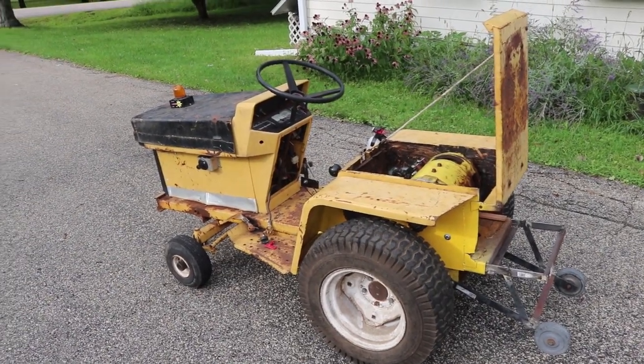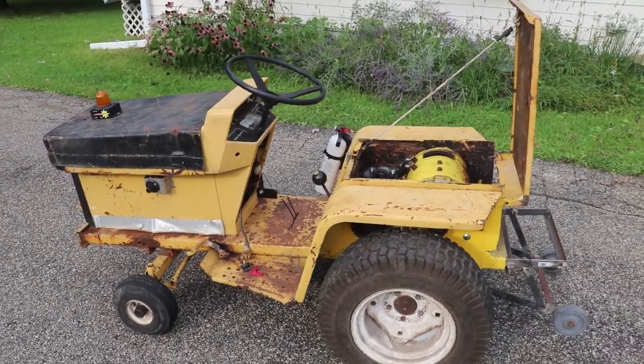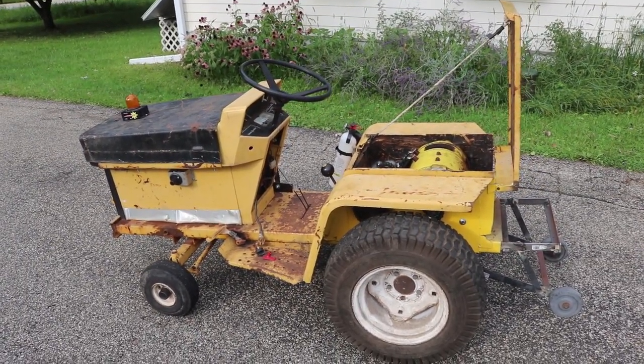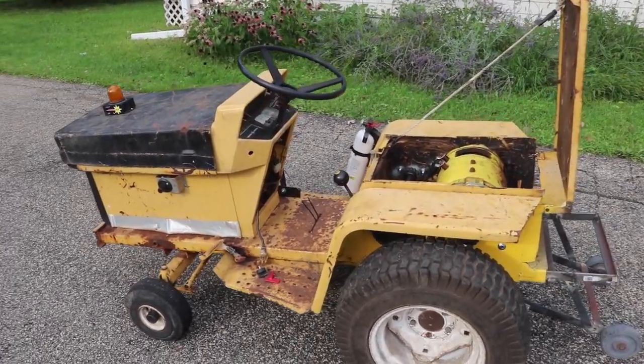Last night I may have broken the tractor. I heard a pop and then a grinding noise, and it was right at dark. I had to quickly put away the tools because a thunderstorm was coming. This is the next morning now — daylight — and I've got a chance to open up the tractor and look inside.